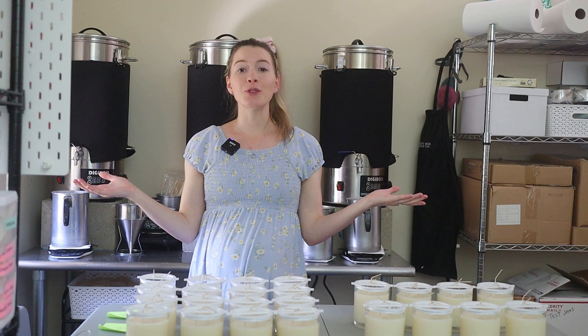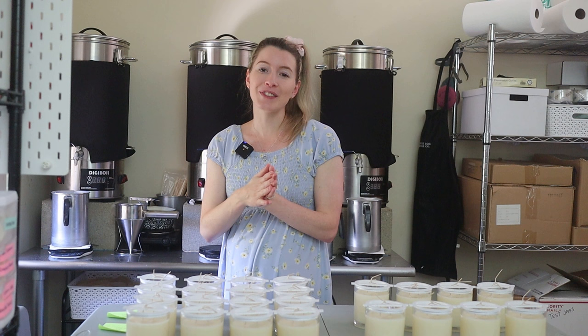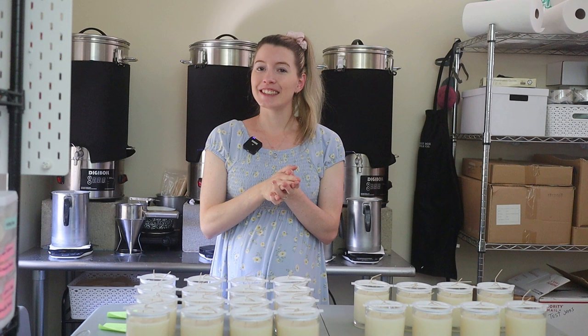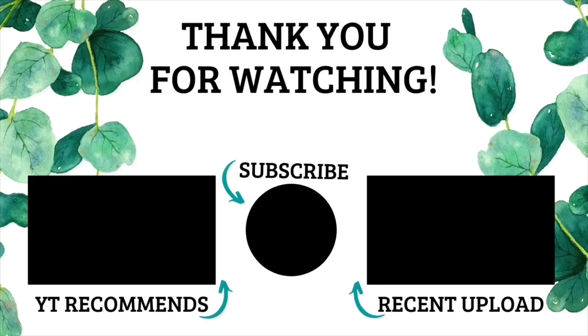I hope you enjoyed today's video. If you did, make sure to leave it a big thumbs up and subscribe to the channel if you haven't already. Don't forget to follow me over on Instagram at memoryboxcandleco. I will see you in my next video. Bye!